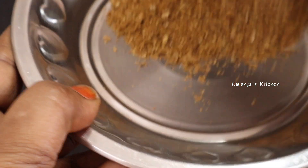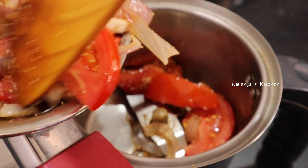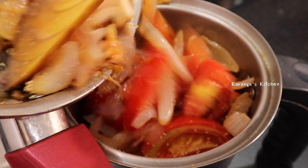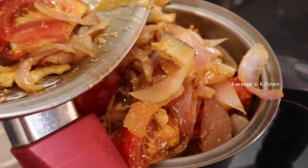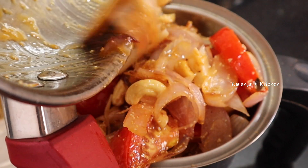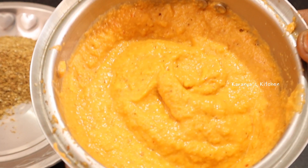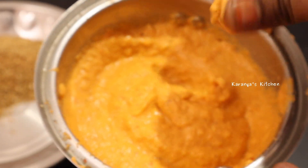After waiting for the frying pan, make sure to mix it in a mixing jar and put all the contents of the frying pan in front of it. It will take the water in a large bowl. If the egg is good, don't you like it?